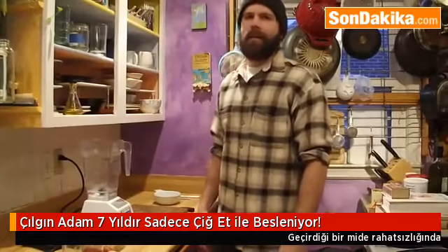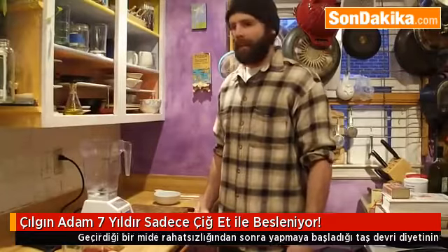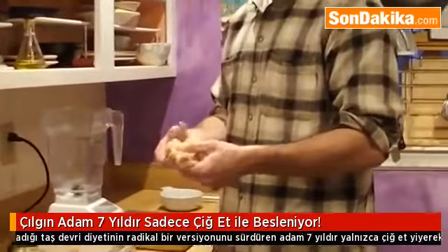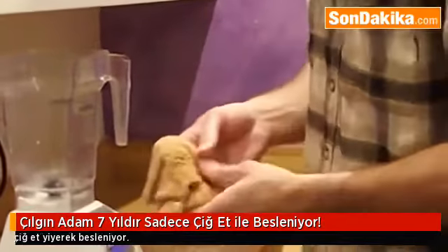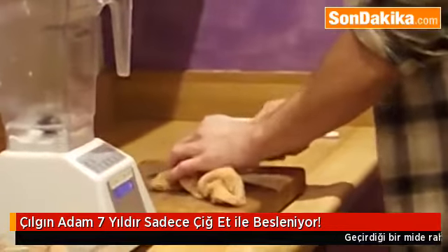My name is Derek Nance and today I'm going to prepare one of my favorite smoothies: Sheep's Stomach. This is a raw paleo smoothie I'm going to be making with all raw animal parts. This is a sheep that I slaughtered just the other day and I rinsed out the stomach real nice and clean.